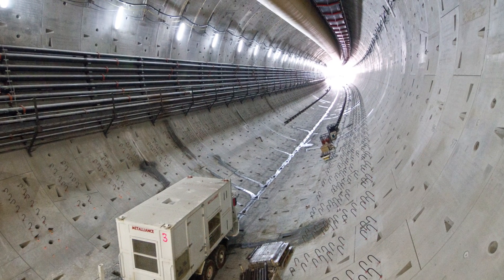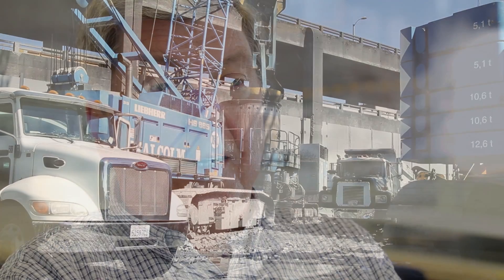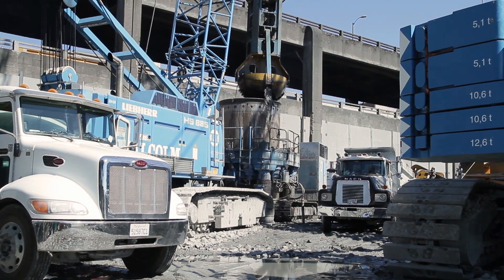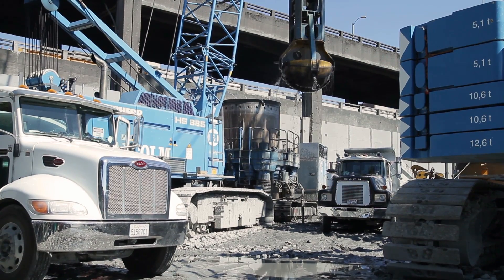The project is very important. We're going to complete the project and we're going to complete it successfully. The industry keeps moving forward with larger and larger tunnels. The tunneling industry is watching this project very closely. Everybody's doing their part to make all of this happen as quickly and safely as possible so that we can resume tunneling as soon as possible.